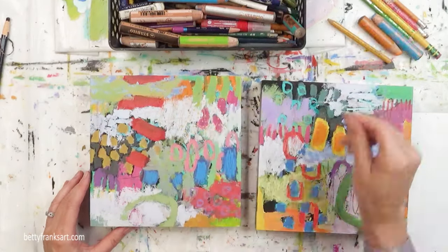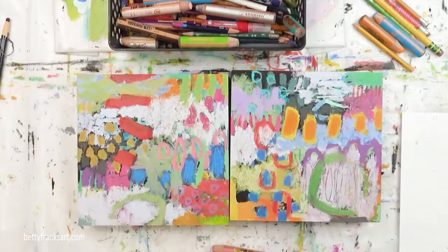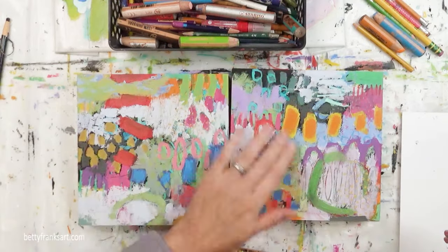Here I'm doing a bit of scribbling — I love adding some scribbles. Very subtle. And I'm erasing some of them back using just a regular eraser.